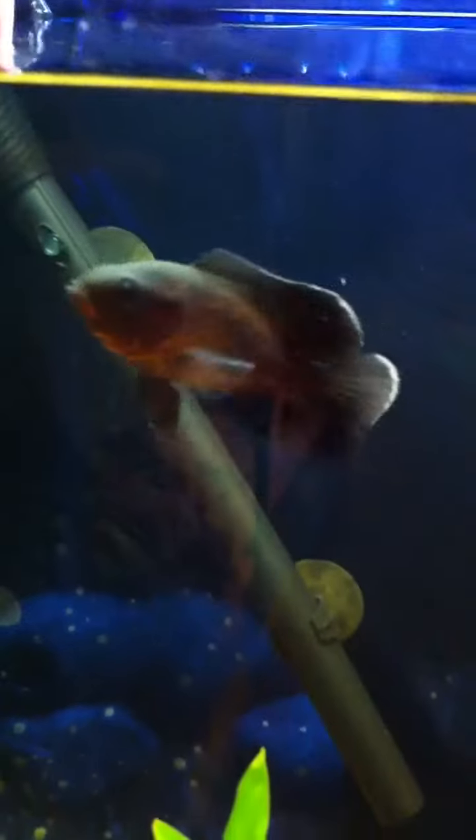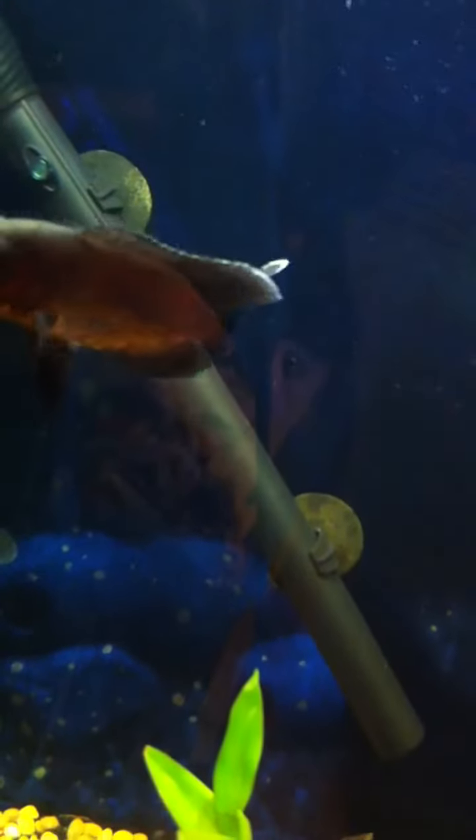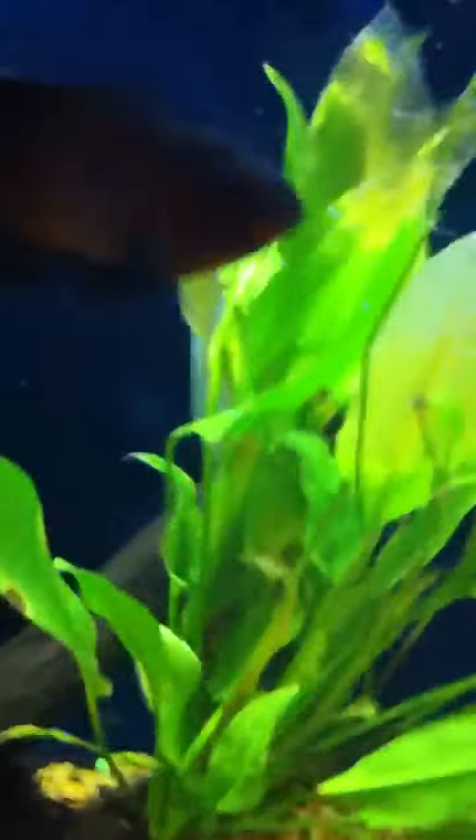There he goes again. Oh, he just got me. It didn't draw blood or anything, but he just really bit my finger hard a couple minutes ago. He actually put his whole mouth on my finger.